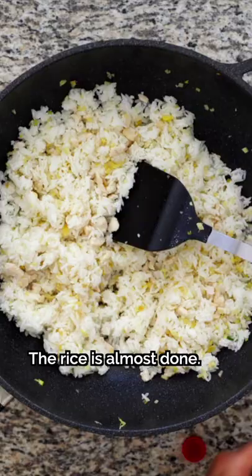The rice is almost done. Add the eggs back in, stir, throw in some chopped green onion, give it a final mix, and get ready because...